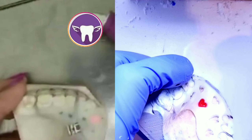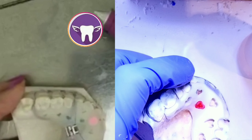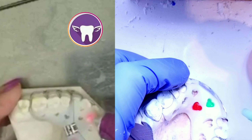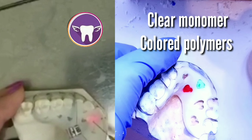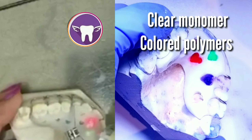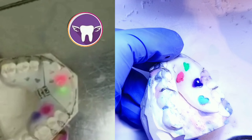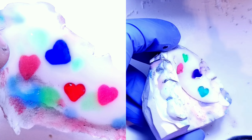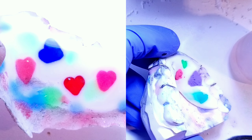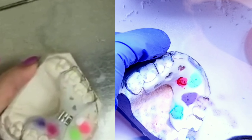Now I'm going to begin applying my colors. I thought Martina was using colored monomer, but I found out that when you use colored monomer it leaks through the back of the retainer and you also have more chance of getting porosity. She's actually using colored polymers — I just thought she was using colored monomer because her colors are so rich. Definitely use colored polymers with clear liquid.